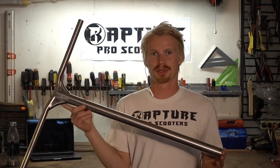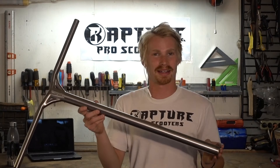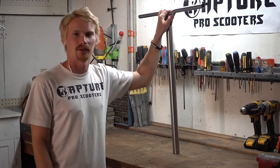Today we have a pair of the Rapture Pro Scooters Yang 2.0 bars and this process is going to be identical if you have titanium, steel, or aluminum bars. Today we have a pair of titanium bars. This pair comes stock at 28 inches tall and today we're going to be cutting it down to 25 inches tall.